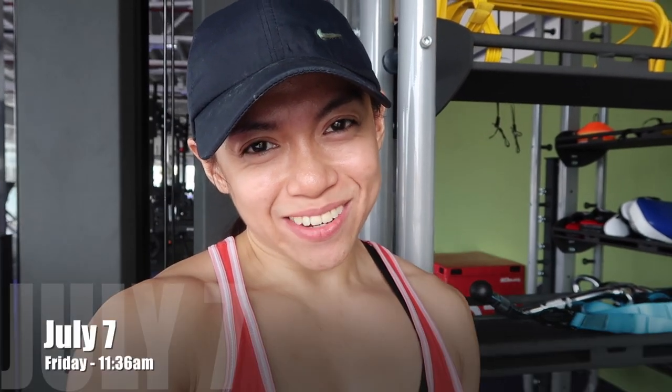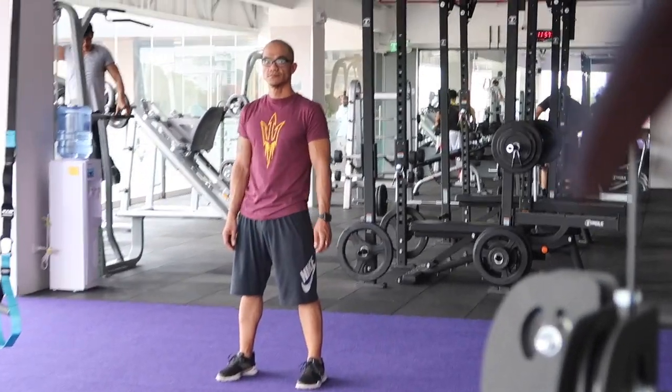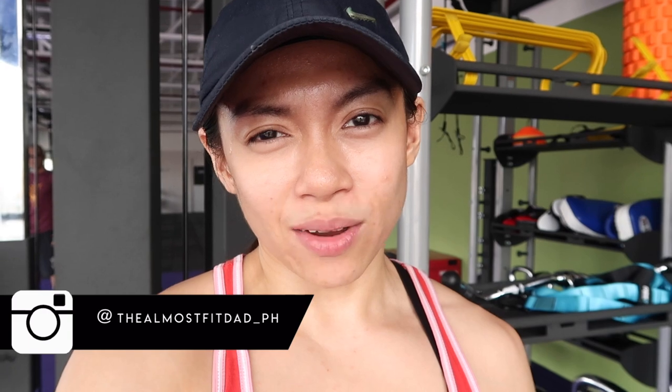Hey you guys, today is going to be a very good Friday because I actually have my biggest motivator and biggest supporter with me — that guy right over there, that is the husband. I'm going to link his Instagram down below in case you want to check out his own transformation, which was one of my biggest inspirations to get into fitness. He's taking over babysitting duties so I can get my workout done earlier than usual.